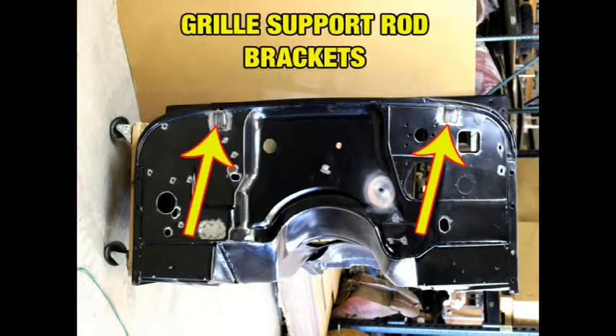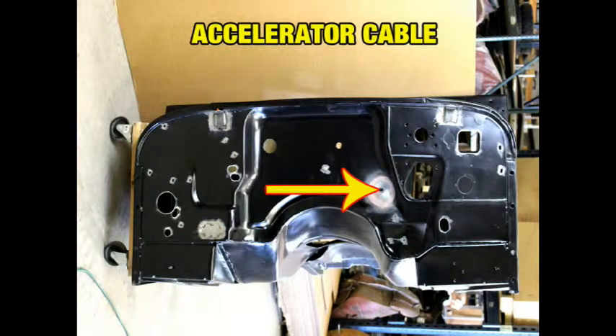I've saved these two fixes for last. These are the brackets for the grill support rods, left out of the factory but fabricated and welded in place by us. Most restorers would not have even noticed they were missing until the body was painted and mounted on the frame. And finally, this hole for the accelerator cable — not only does this hole need to be square, but it also must be angled upwards towards the top of the engine. This requires a special tool and a bit of skill because the firewall is perfectly flat at that spot.